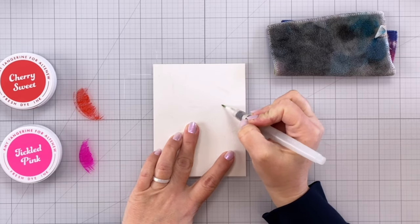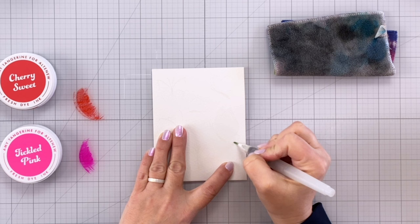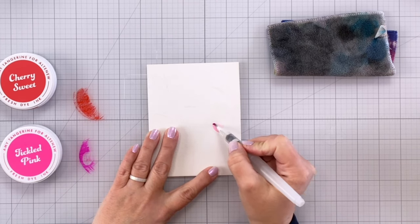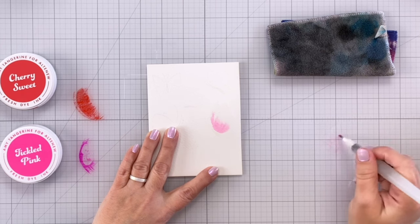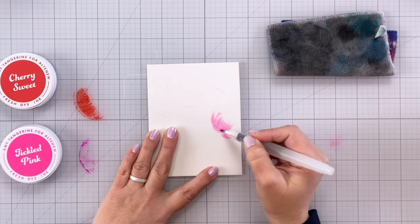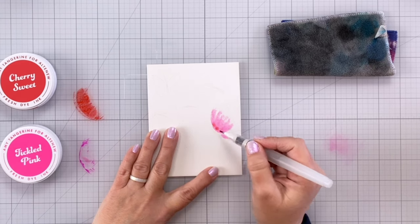I'm starting out here with my water brush — later I switch to an actual paintbrush, which I think works a little bit better, but use what you're comfortable with. I have my water detailer brush and I'm just filling in the entire image with water, then picking up some of the Tickled Pink fresh dye ink, which is a beautiful bright vibrant pink color, and just dotting it towards the base of the butterfly wing and pulling the color out towards the edge. If my paper was a little more wet I wouldn't need to do that, and you'll see later that I don't have to on the second card.